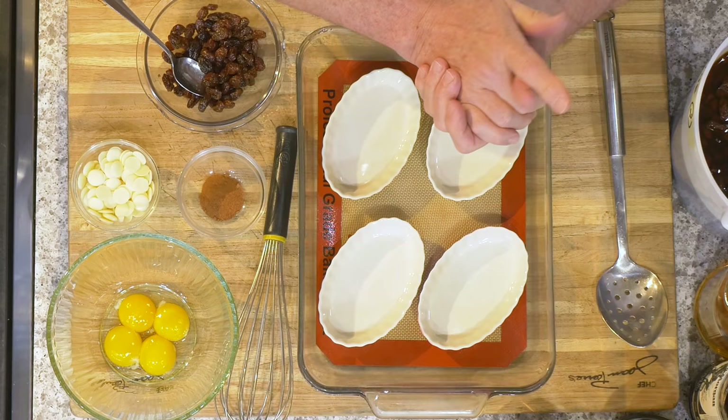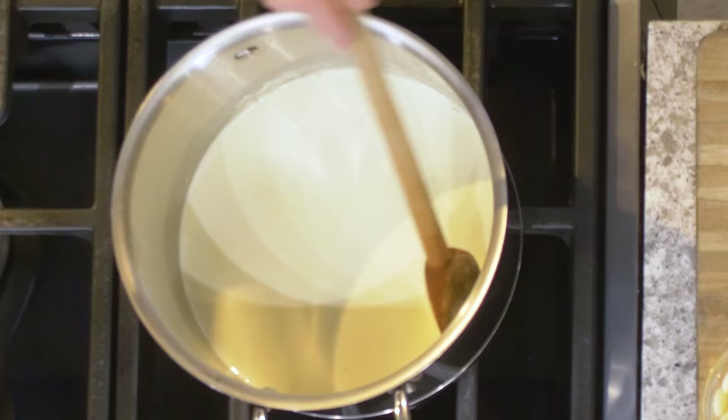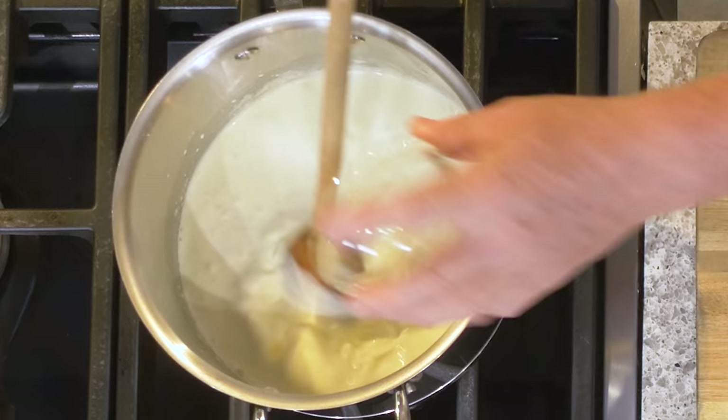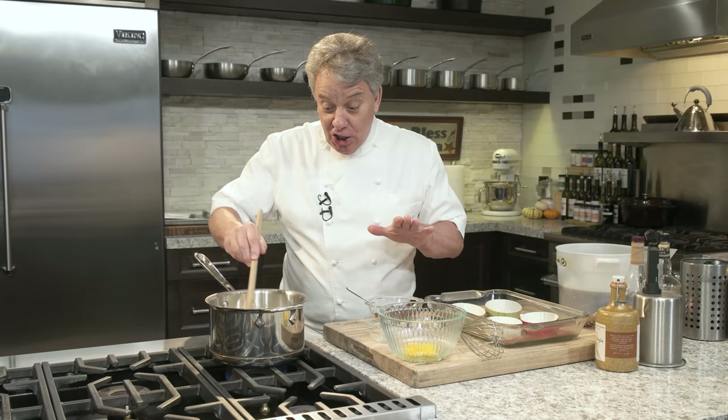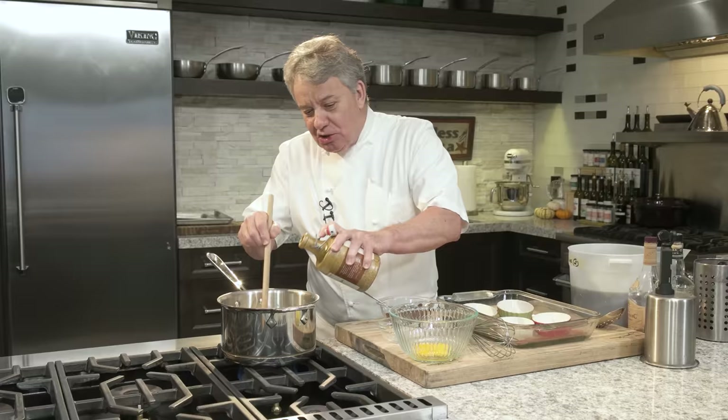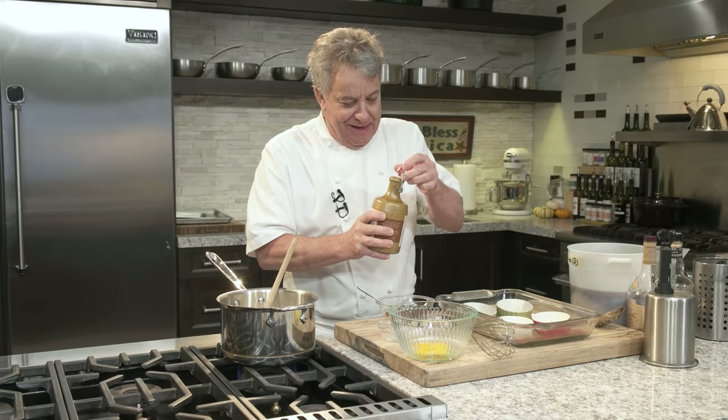So I'm going to make four crème brûlées, which means I need four egg yolks and cream — half a cup per serving, so two cups of cream for four. Instead of using sugar, I like to use white chocolate — about half an ounce of white chocolate per serving. That's usually enough sugar, but if not, you can add a little bit of brown sugar. I'm also going to add a little bit of maple syrup — not too much, just enough so it doesn't get too sweet.